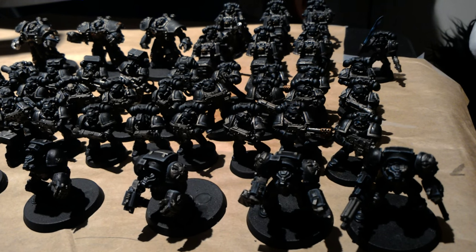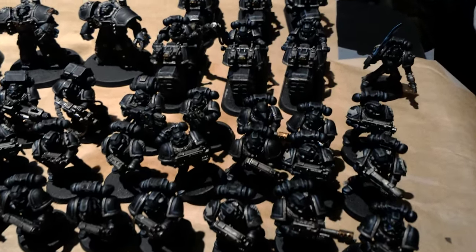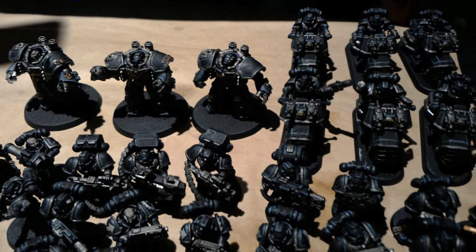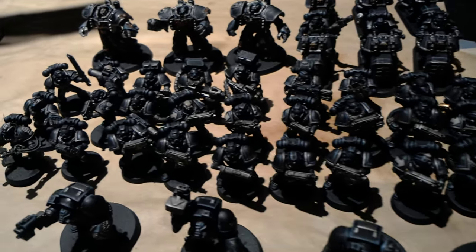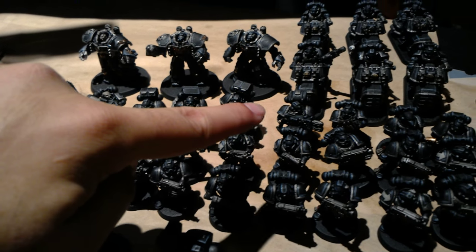Besides the orcs, which hopefully you've seen that video, I've been chugging through this little force of Iron Hands here. You've got three Centurions, six bikers, you've got 26 infantry — regular tactical marines. Then you've got five heavy weapons guys in the back, five Devastators.